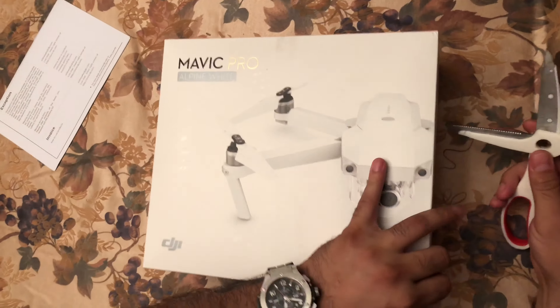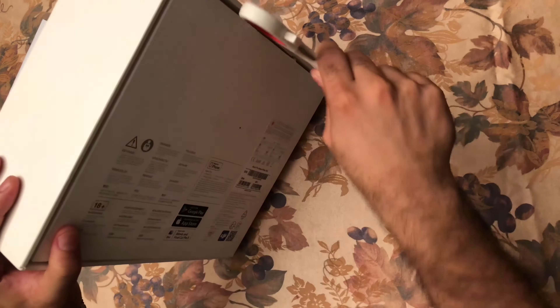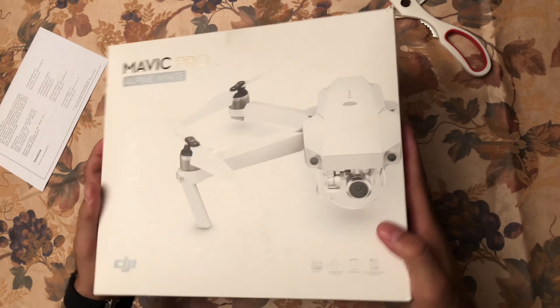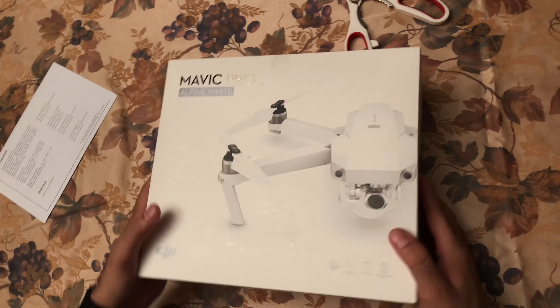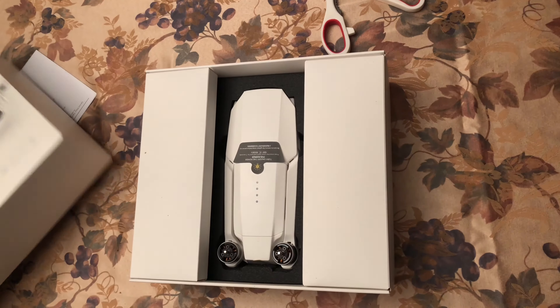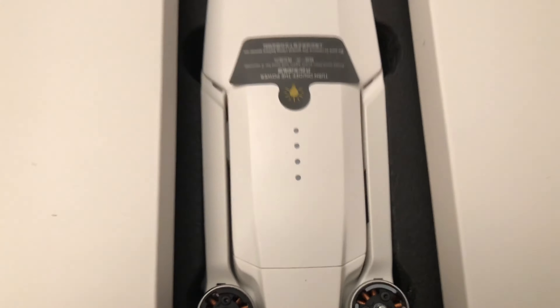I think there's one tape right here. There's another one here. Two tapes on the bottom. We need to slide this open. Oh man, look at that. All white.